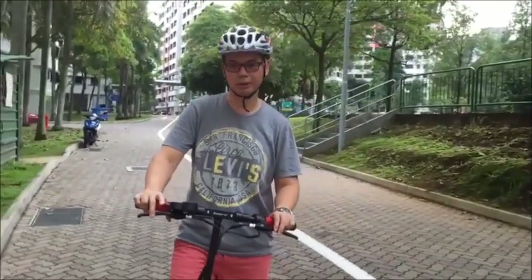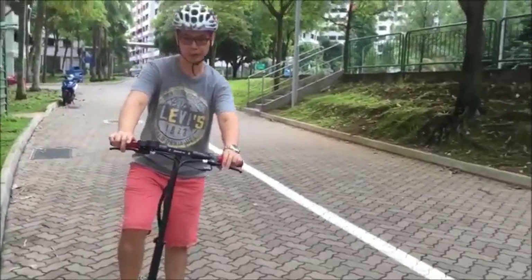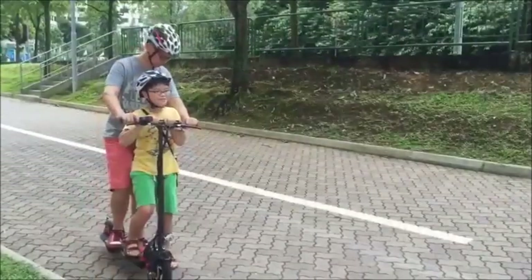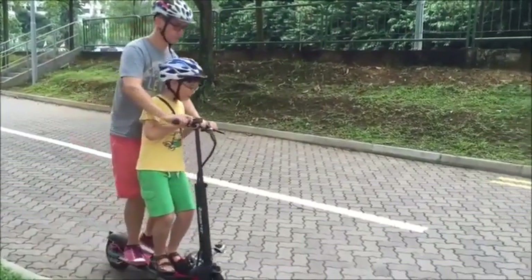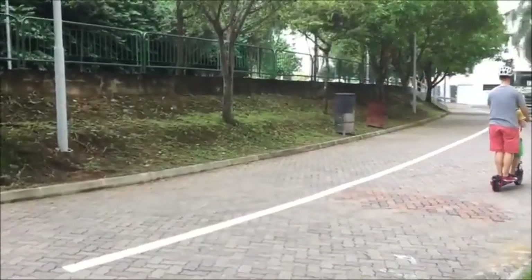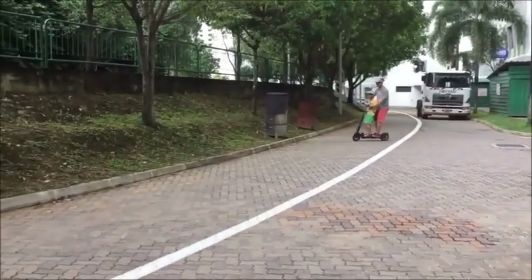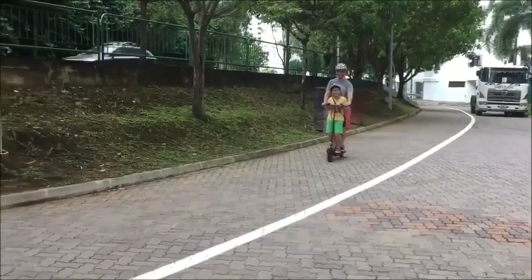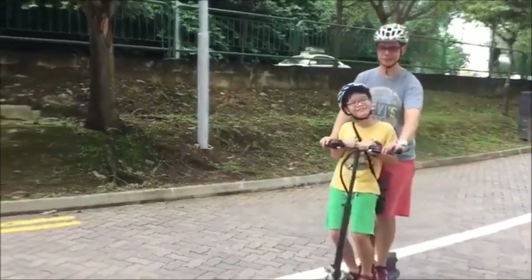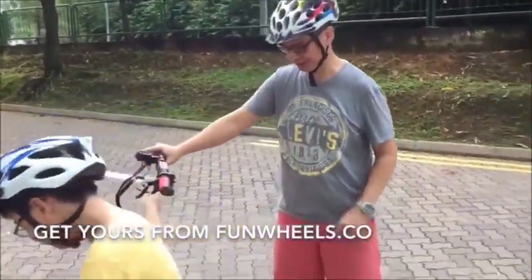As you can see, it's actually quite easy to ride. As long as you know how to ride a bicycle, you can balance on the scooter and ride. Because of the big board, you can actually carry two people — two people can actually ride together on the scooter.